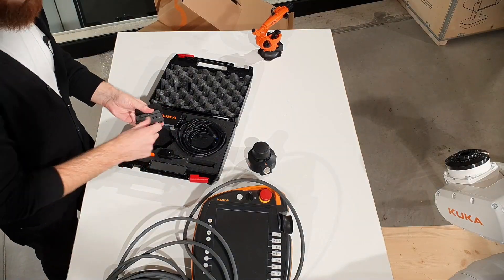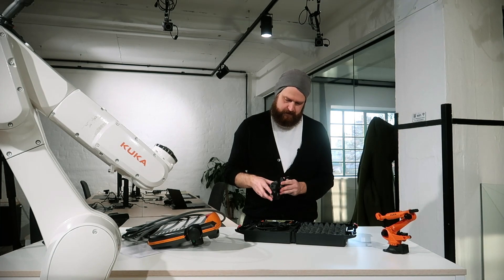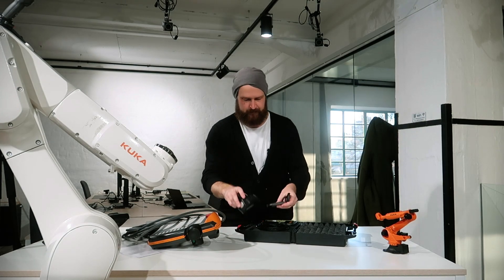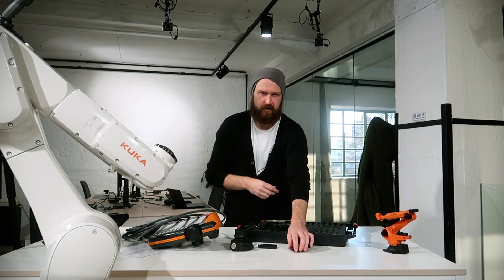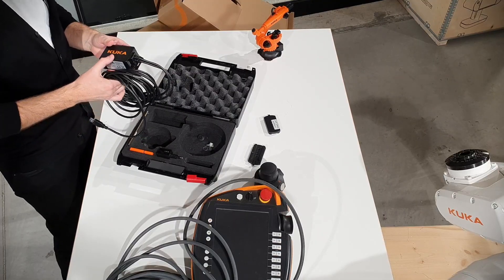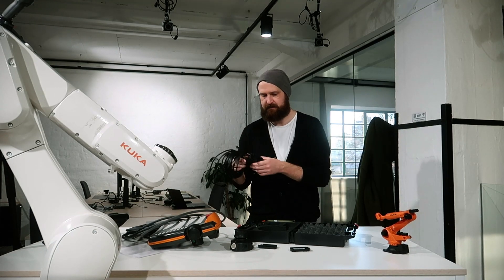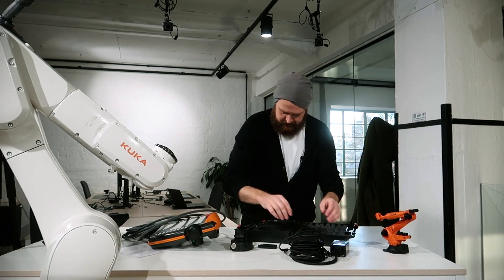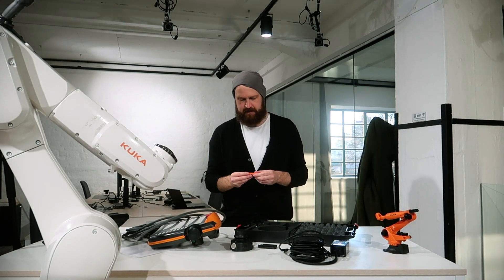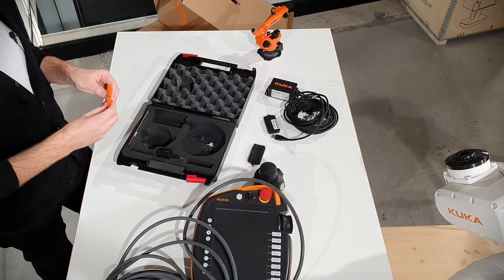We've got a couple of mounting brackets so we can mount it and have it removable — probably don't want it on your robot all the time. It's quite expensive, I guess. Wireless USB dongles for the communication to the control PC from the mouse and the smart pad. And a USB connection which I imagine has the software — the KUKA option package that we can install via WorkVisual.